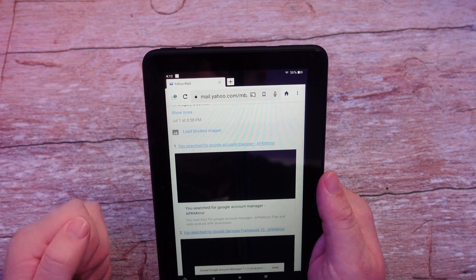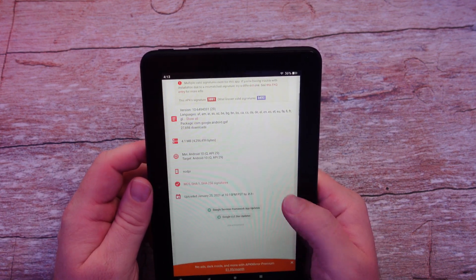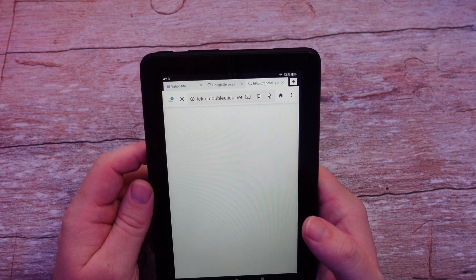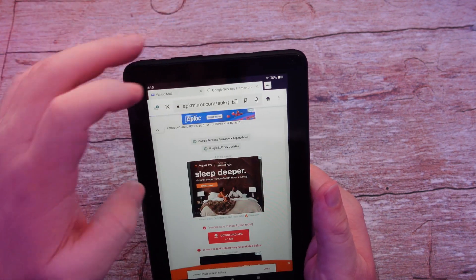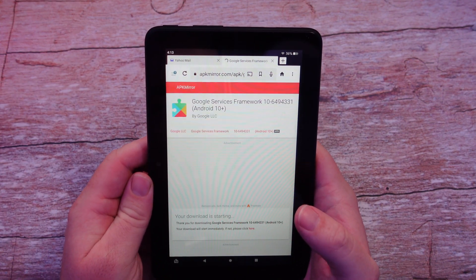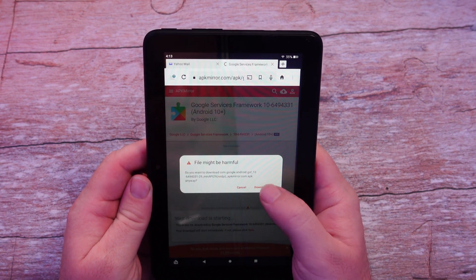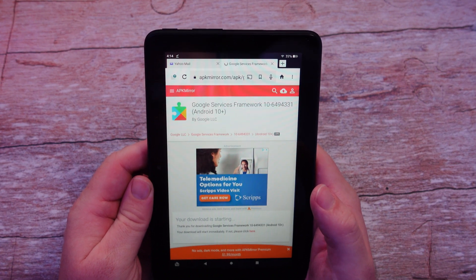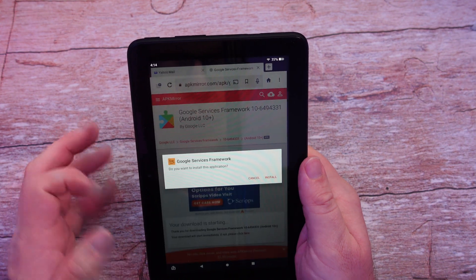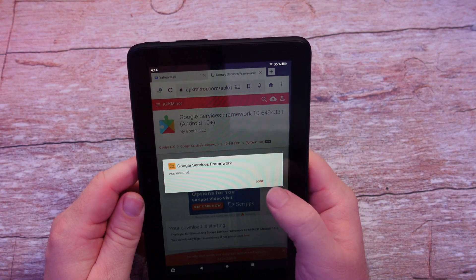Go back and click on the second link. Scroll down and find Download APK. An ad may pop up — close that ad and hit Download one more time. Hit Download Anyway. Once it's downloaded, pull down the notification and tap on it, then hit Install. App installed — hit Done. Close this tab.